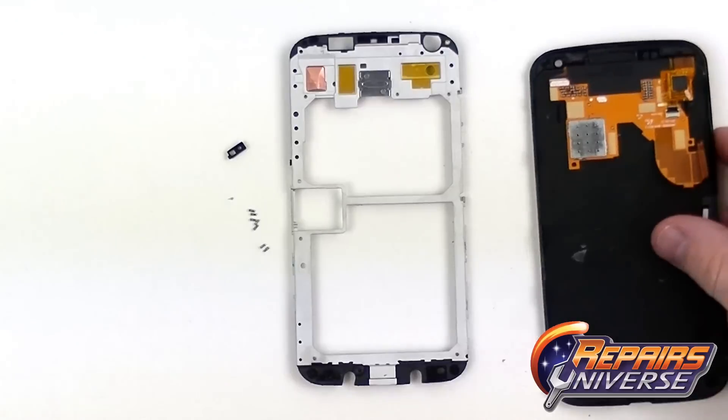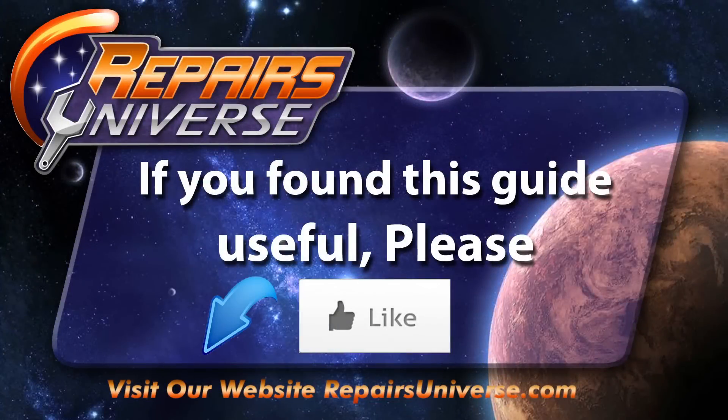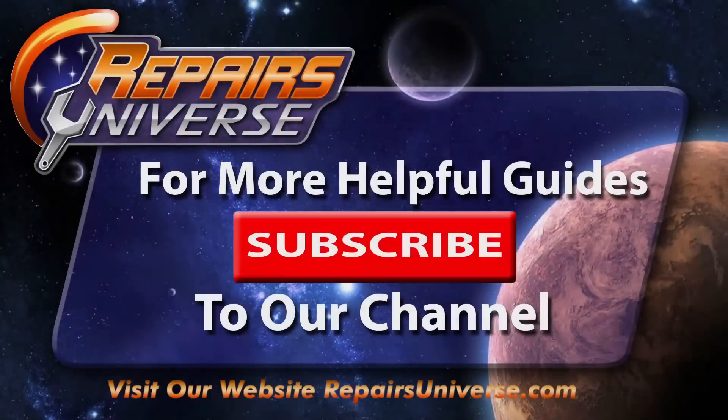And there we have it — the Moto X has been fully disassembled. To find all the tools and parts used in this video, be sure to check us out at RepairsUniverse.com. If you found this guide useful, please like the video, check us out on Facebook and Twitter, and subscribe to our YouTube channel. Thank you for watching.